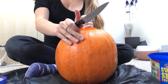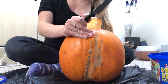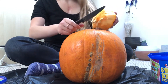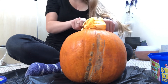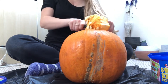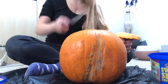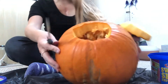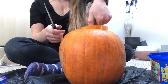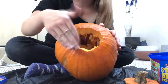There we go, here we go! Okay, now I'm going to time-lapse scooping out the insides.